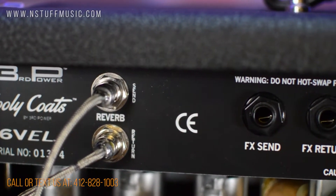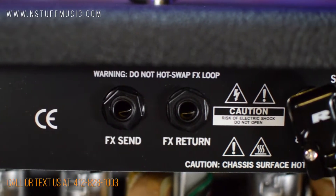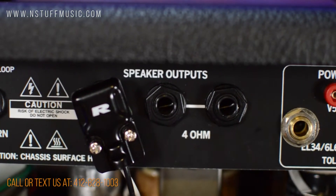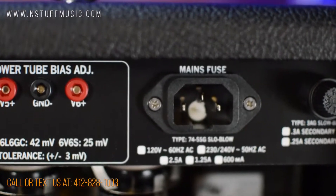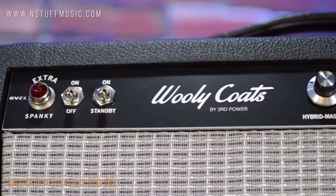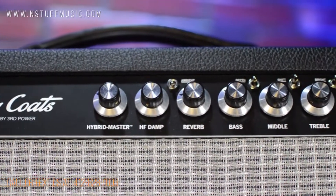On the back panel, from left to right, you'll see the reverb send and returns, two buffered FX send and return, speaker output for either single 8 or dual 4-ohm loads, power tube bias adjustment jacks, mains input, and the fuse. The Third Power Woolly Coats Extra Spanky 6VEL weighs in at 20 pounds for the head and 31 pounds for the combo.